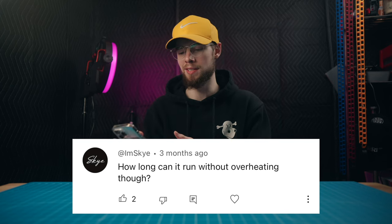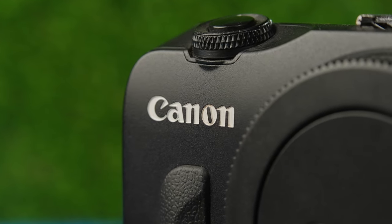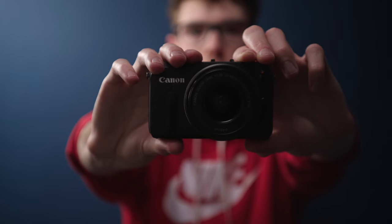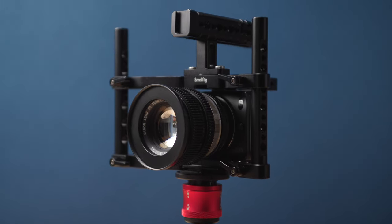Another popular comment is about overheating — does this camera overheat and how long before it does? With my testing and use of this camera, it has never directly overheated on me in a way where it powered off or stopped recording from overheating. I did do that test recording 5K video continuously for almost an hour and the camera did not overheat — that was in about a 68 degree Fahrenheit room. For all the time I've been using this camera, I have not had it personally overheat.